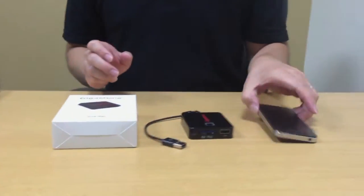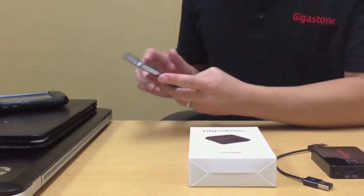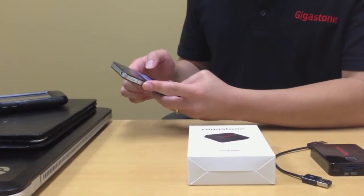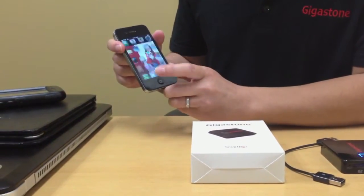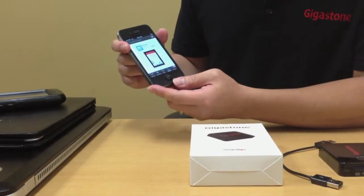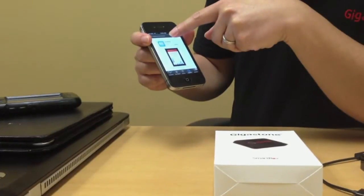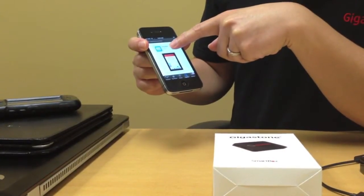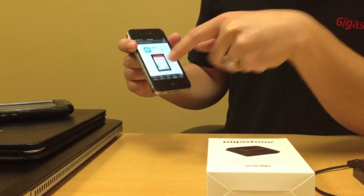Next, you need to go to your mobile device such as an iPhone. If you're doing this for the very first time, you need to find the GigaStone SmartBox mobile app. Go to the App Store on your iPhone — on Android, you'll go to Google Play. Inside the app store, simply search for GigaStone SmartBox. This is the SmartBox mobile app that you'll be downloading. Simply click install and install it into your mobile device.